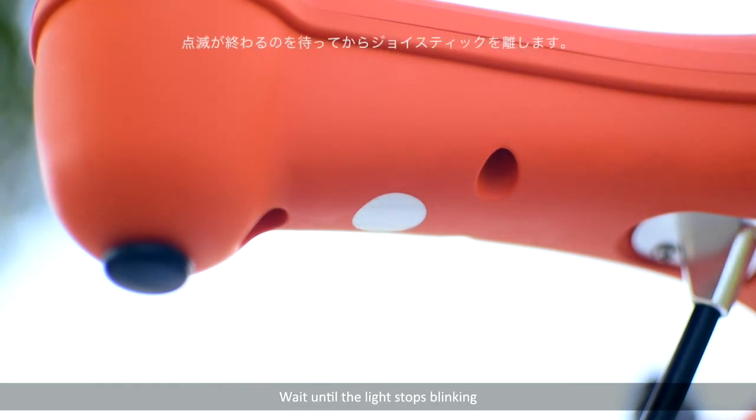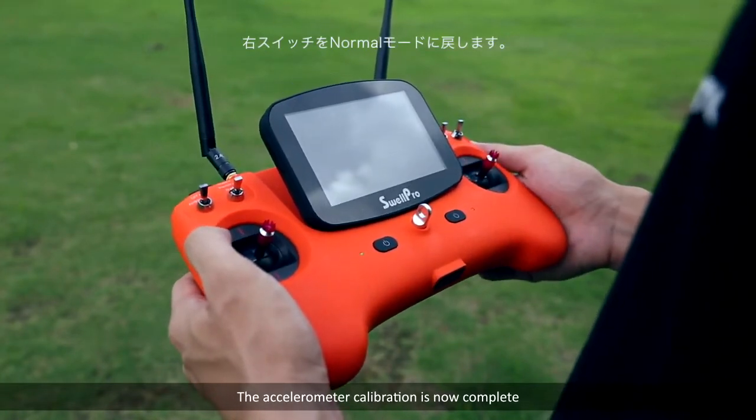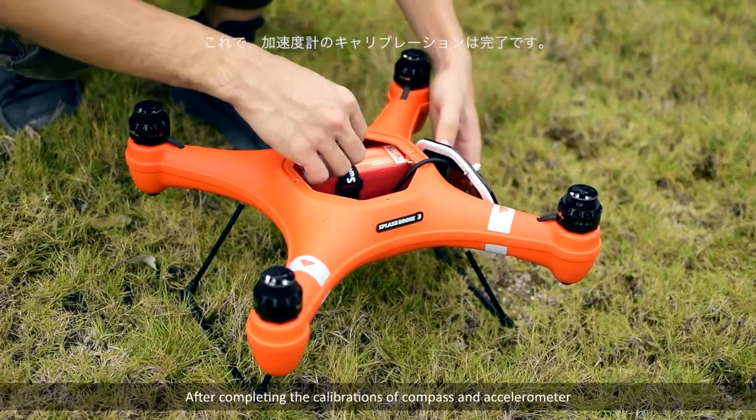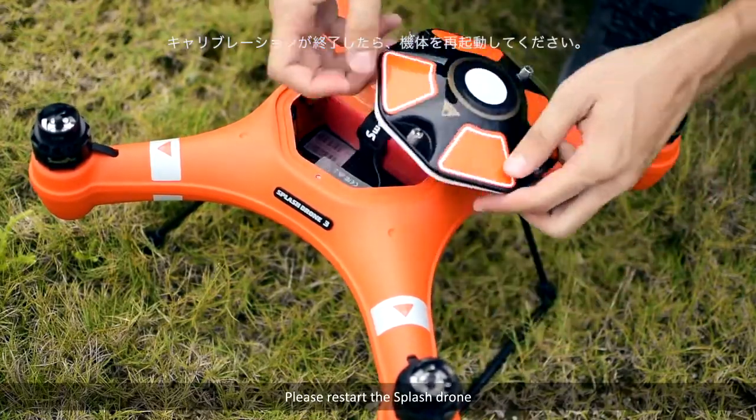Wait until the light stops blinking, then release the joysticks. The accelerometer calibration is now complete. After completing the calibrations of compass and accelerometer, please restart the Splash Drone.